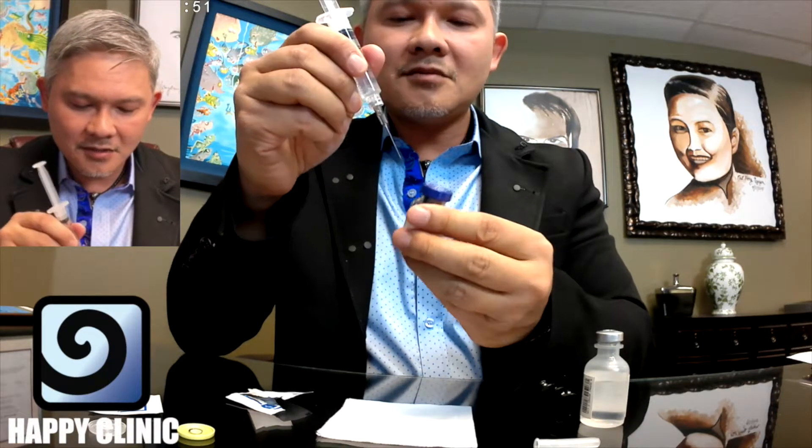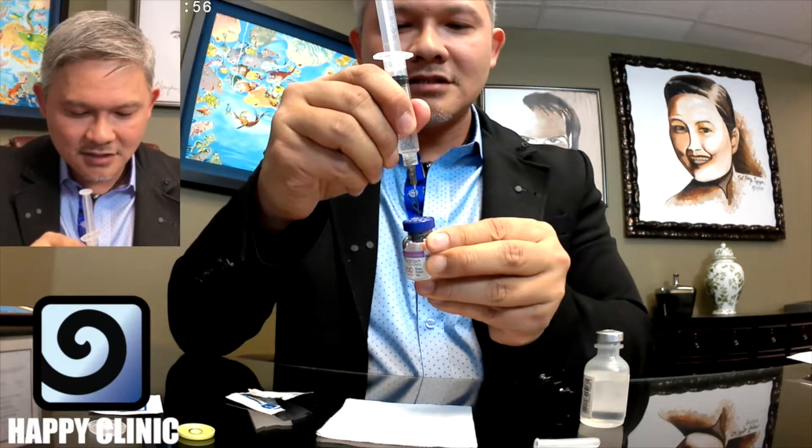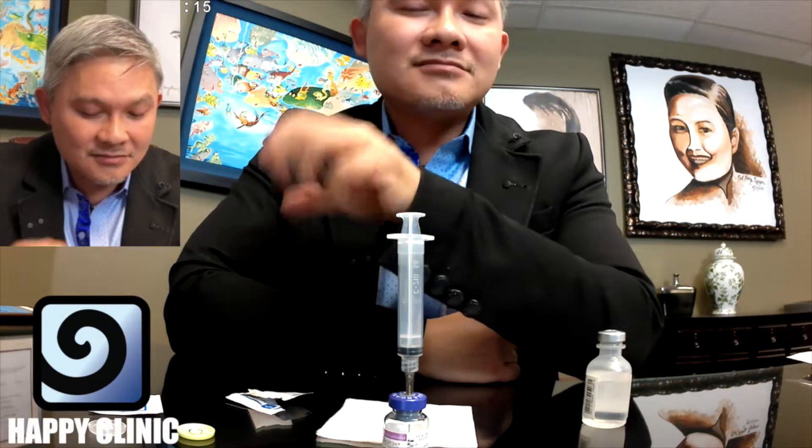I'm going to place this syringe in the middle of the Allergan Botox bottle. You can see that vacuum inside the Botox bottle pulling that saline all the way in — how cool is that! That's when you know you've got a good Botox bottle. It's original and it hasn't been tampered with. If you don't see that vacuum, you've got a problem — call Allergan and they will replace that bottle for you.